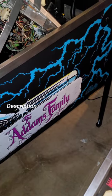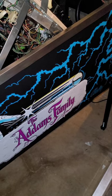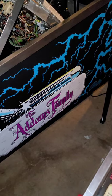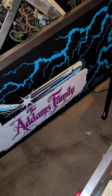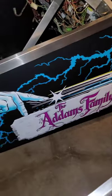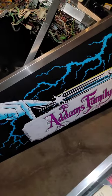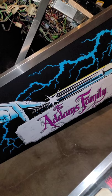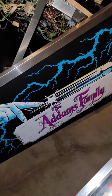Hey, what is up YouTube, this is your boy DJ Alex bringing you another life update on the Addams Family project. It's been about three months since I posted the last video. I had given myself a year to complete this because of a lot of factors — money, finding the parts, and finding the time to dedicate myself to this project.